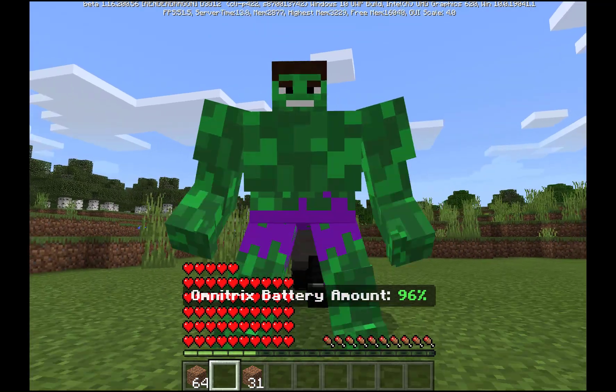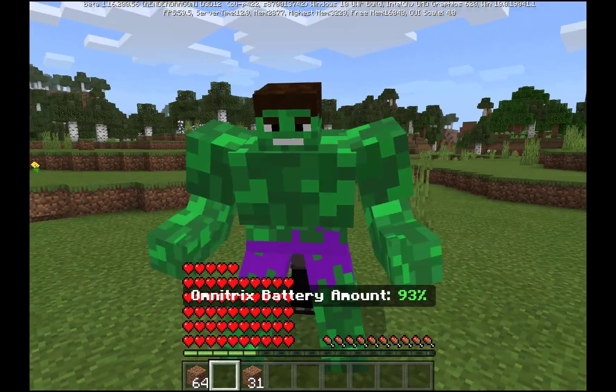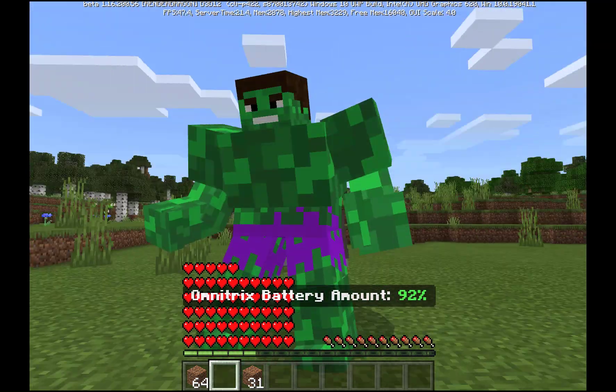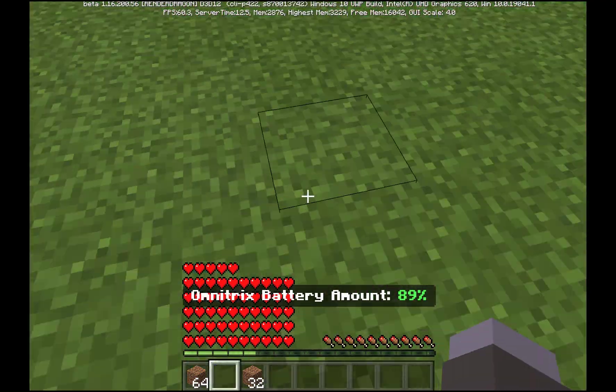It's pretty cool, I like it. When you attack — this is us attacking — I think it's pretty cool how everything goes and stuff. It takes blocks just like the other one. Hulk smash, it's pretty cool.